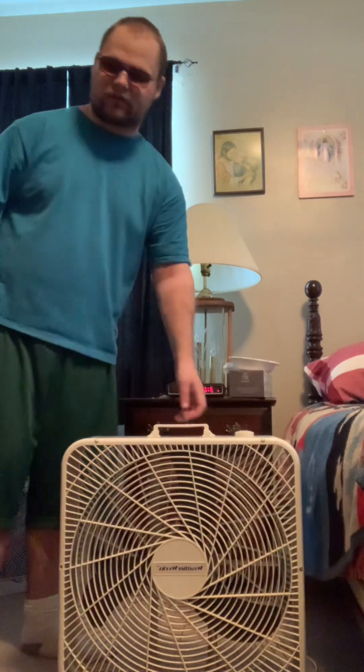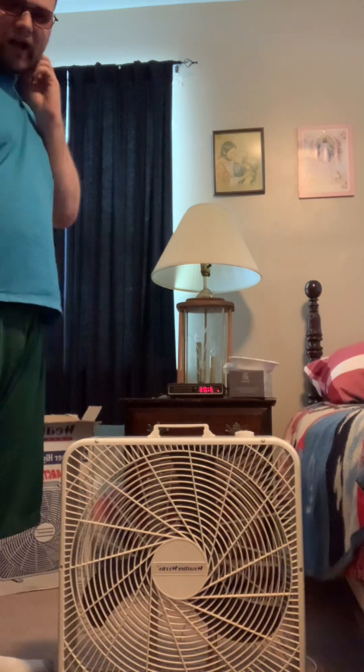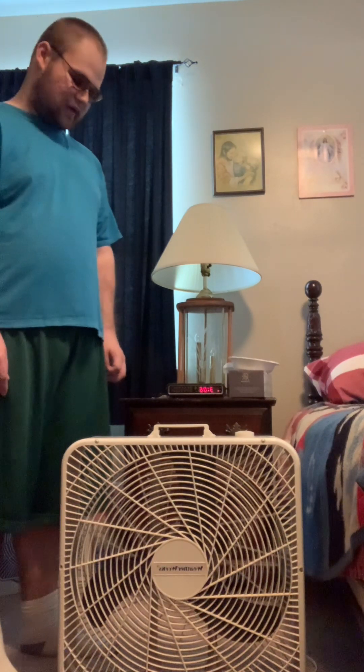Alright guys, hope you enjoyed this video of the 1998 Weatherworks 20-inch box fan — model number unknown, haven't looked. I mentioned in the fan iHeart fan group on Facebook that I was going to make a video of this but never got around to it. Someone had asked me about it, said it was a dream fan, so I figured I'd make a video. I've never seen anything like this, especially with the original box. I just happened to spot it on the shelf and went back and got it. Have a great night and God bless, bye bye.